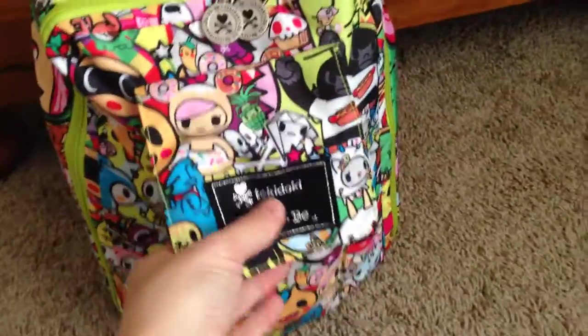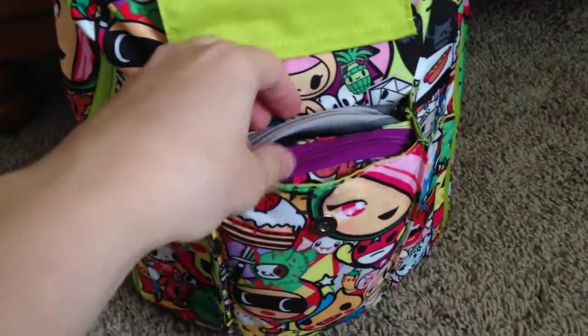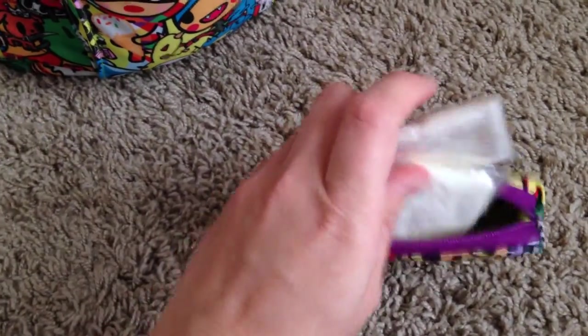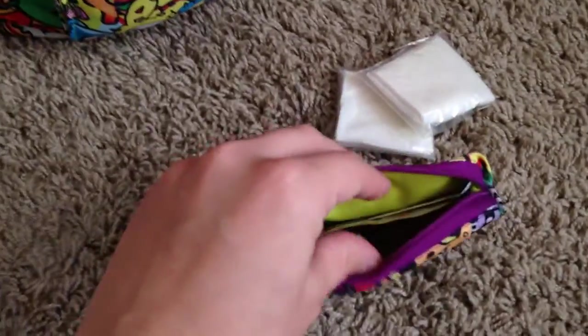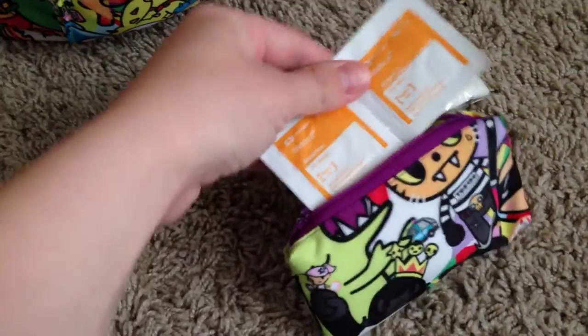In the front pouch, it's got a little magnetic snap closure. In there I have this little mini med kit — I just got this pouch and thought it would be perfect for holding band-aids and things, just in case, because I take this bag to the park a lot and there have been accidents where I wish I had had something on me. So I've got two little gauze pads — leftover from when I had my wisdom teeth pulled — and two little alcohol swab pads.